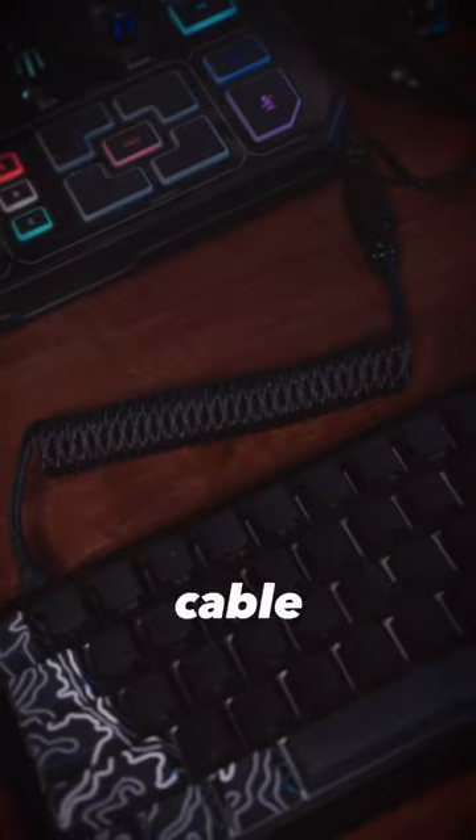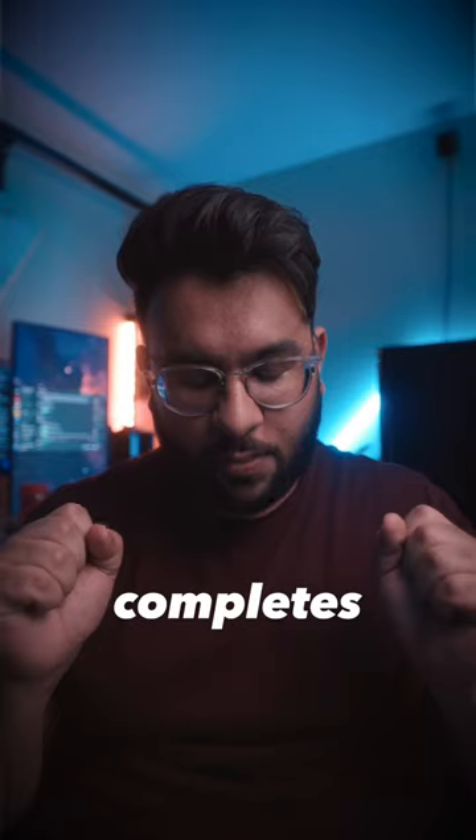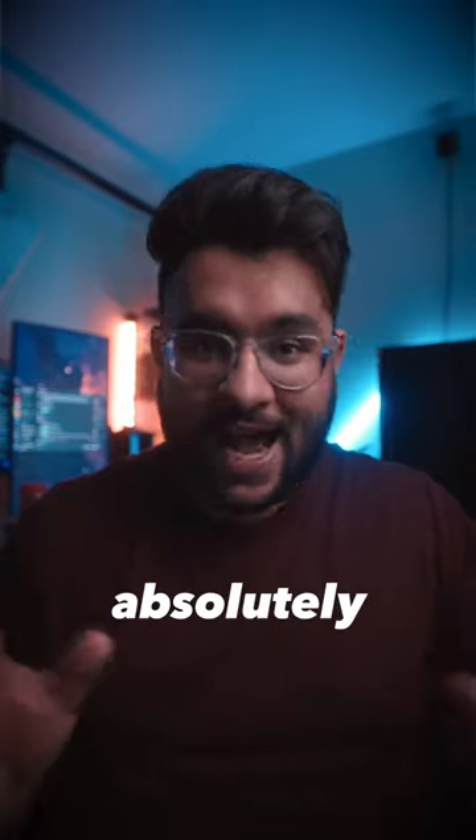Then to top it all off, I got a custom coiled cable off of Amazon and it completes the entire look of this thing. This thing looks absolutely stunning.